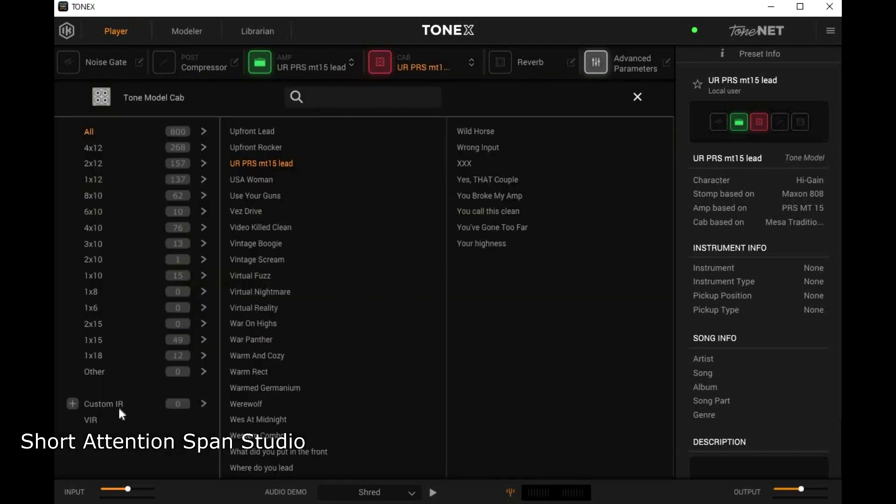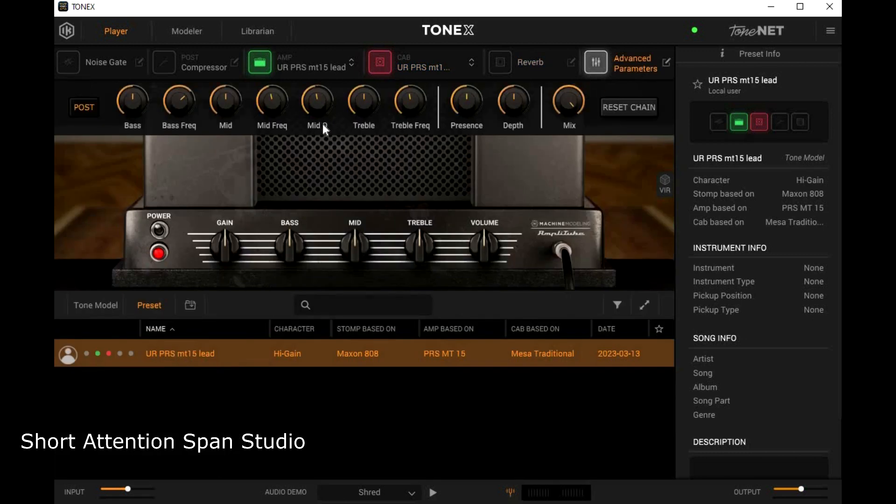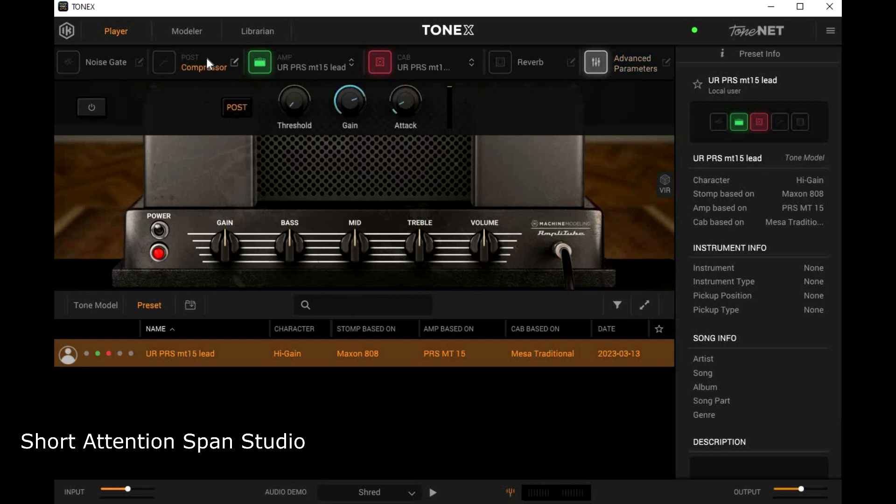You can also drop in your own IRs. You have a reverb, and you have your advanced parameters, so you can do a mid scoop like in the Boogies — I've got a 750, you can set that up. It's basic for the compressor, noise gate, etc.